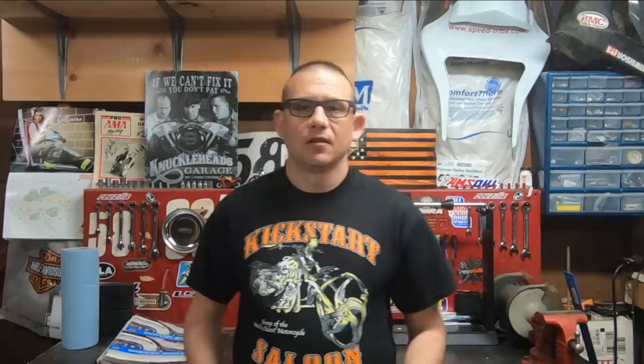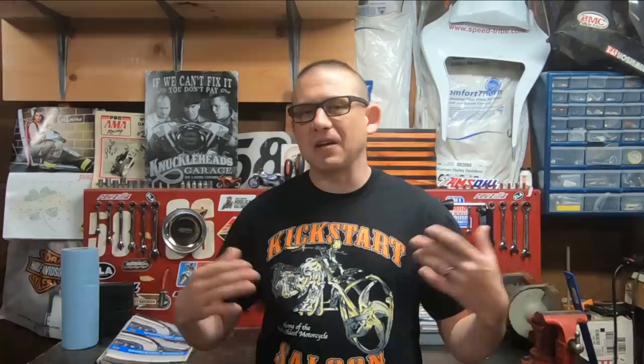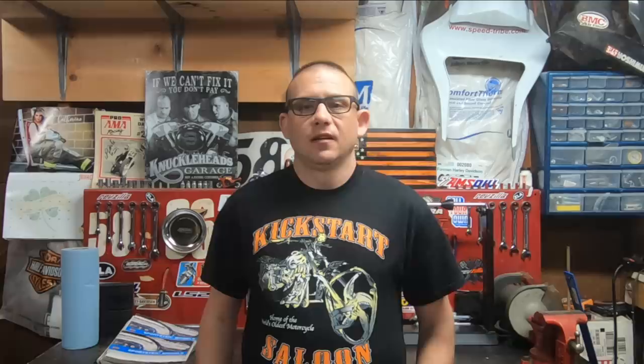I do like the Jag oil coolers because of their turbulator design. Basically, it allows the oil within the cooler to flow in and intermingle with each other, keeping the hot and cooler oil mixed for a more consistent temperature. With some other oil coolers, they're just a straight-through design where oil flows through tubes and air passes over to cool it — what tends to happen is you end up with hotter oil in the center and cooler oil towards the outside. With Jag, all the oil being intermixed means you get a much better, more consistent cooling effect across all the oil going back to the engine.